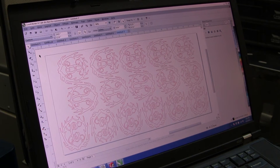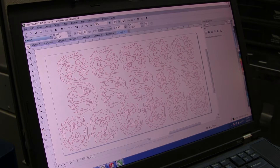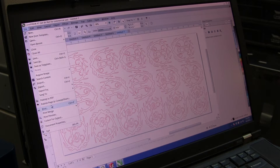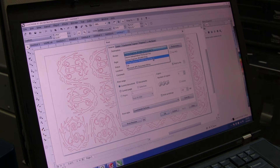Select all with Ctrl+A and change the outline width to hairline so it will cut. Then go to File > Print and select the laser cutter.